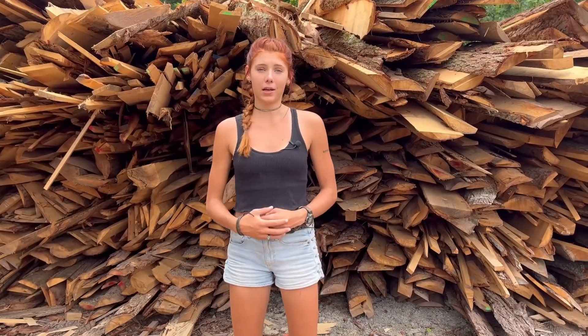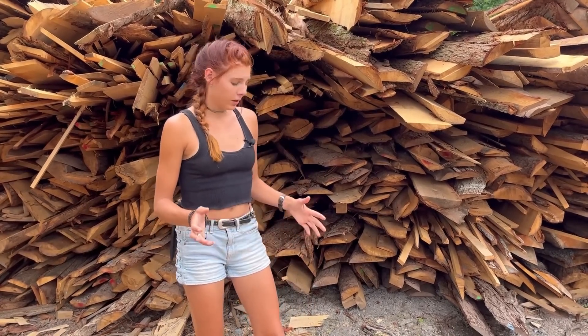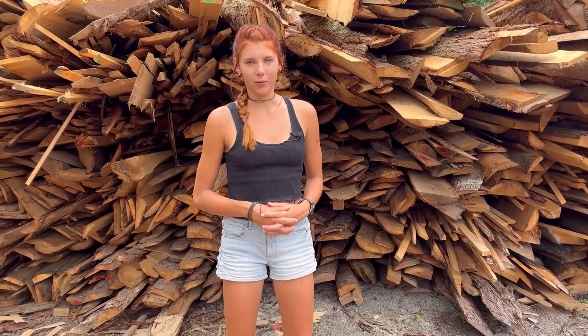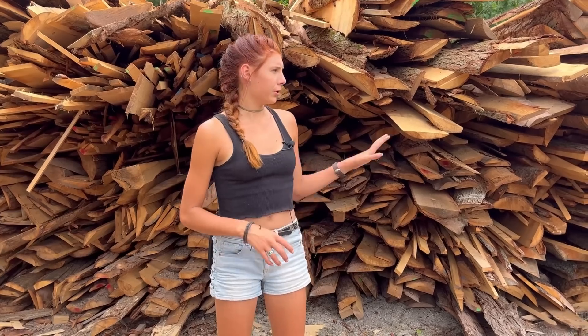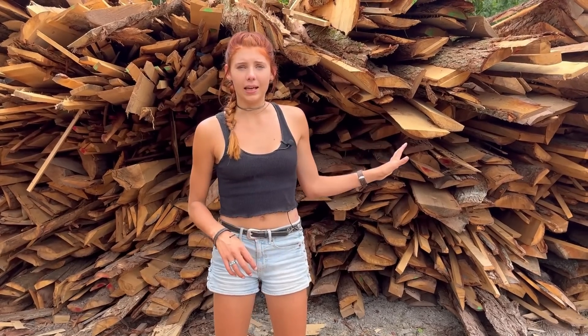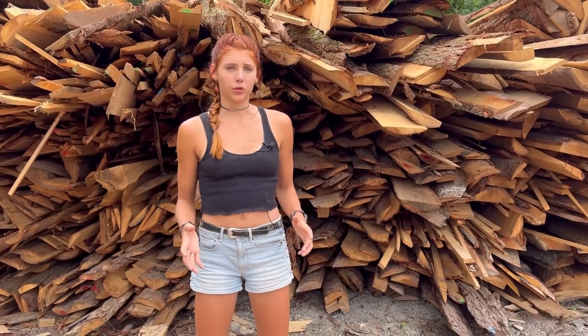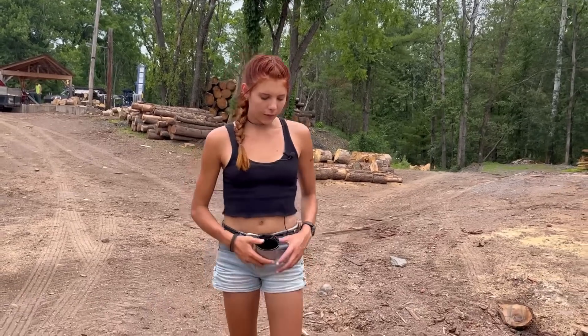Another byproduct of the mill is our slab wood. You can see this is a fairly big pile right now because it's the dead of summer and nobody wants to use it for heating, but by the end of winter most of this pile should be gone. We usually sell out of it pretty fast once it gets cold — people use it as a cheap way of heating. It's all hemlock, not hardwood, so we sell it really cheap as a cheaper alternative.